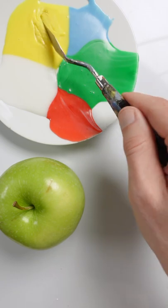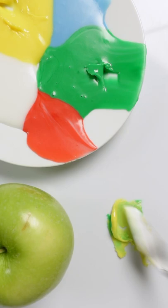I'm going to match the color of this apple using frosting. I'll start with yellow and some green. It's a little too vivid, so I'll add some red to make it more muted. Maybe a little bit of white.